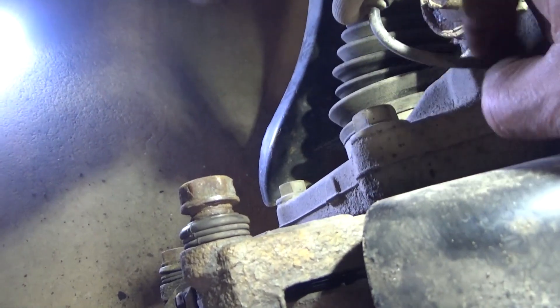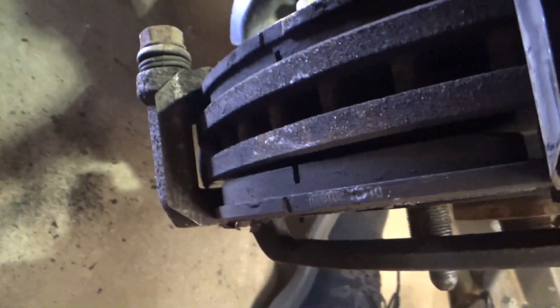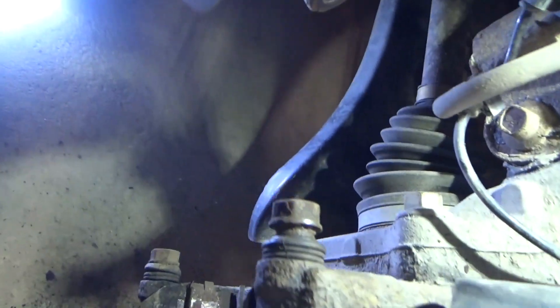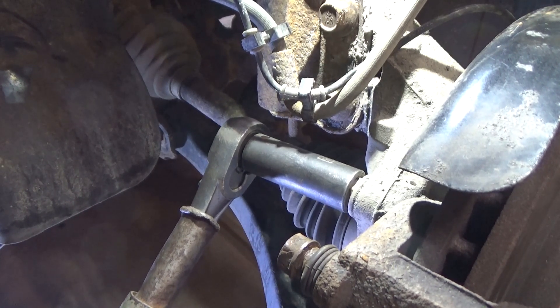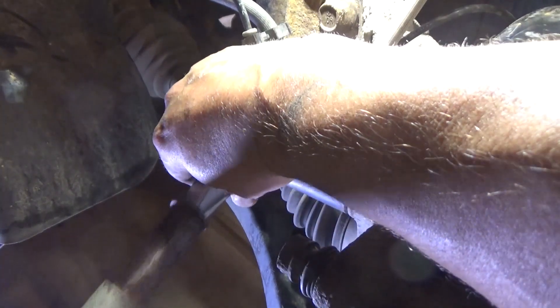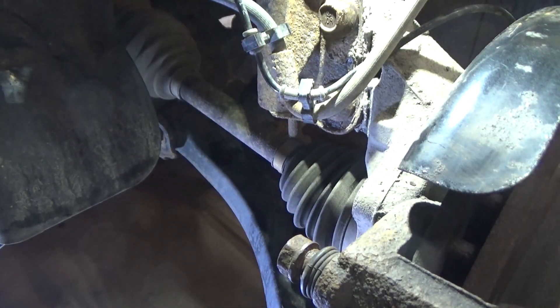Next we're going to remove these 18-millimeter caliper bracket bolts — there's one on top and one underneath. I can see there's plenty of pad left on these brake pads, plenty of meat left, so I'm not sure where the noise was coming from. I know for sure the rotor is warped, but the pads are still in good shape. These bolts are torqued down to about 90 pounds, so I've got a pipe on here just to get them started.